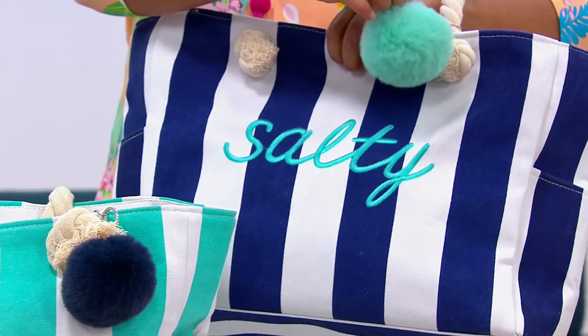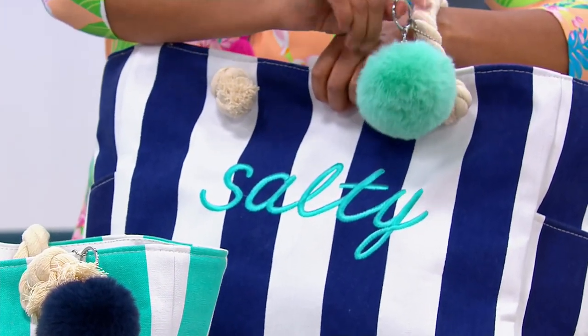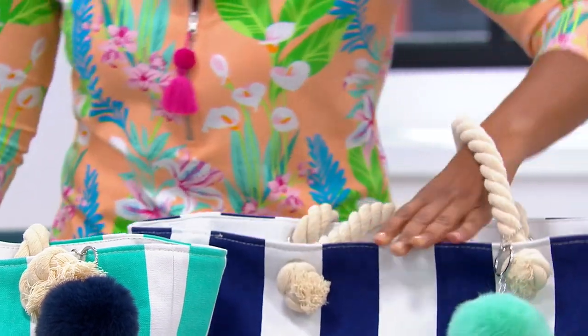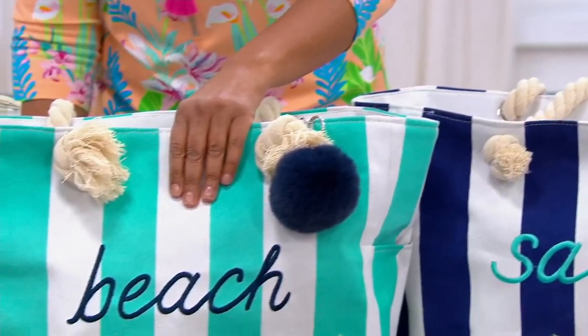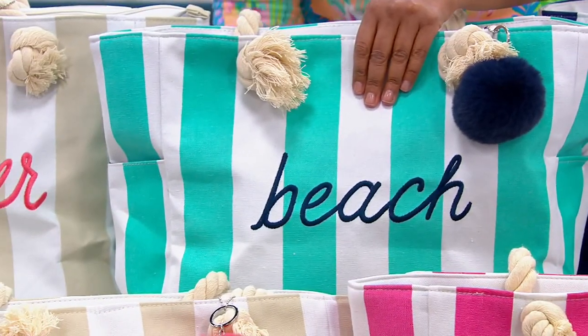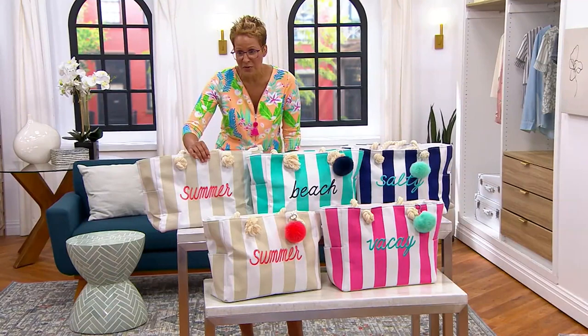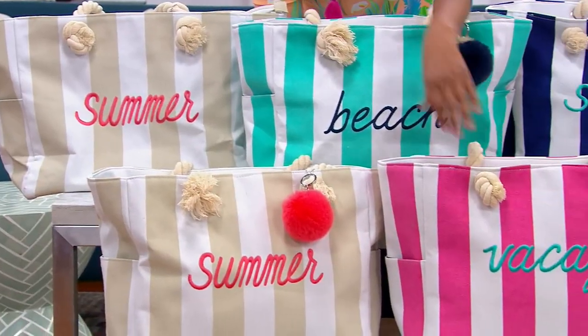The pom-pom is detachable, so you get your little pom key chain — it's almost like getting two in one. There's the Malibu Blue, and the Malibu Blue says 'beach.' Next to it is the sandbar that says 'summer,' which is super fun. And then the raspberry says 'vacay.'